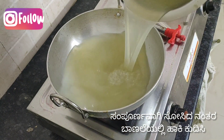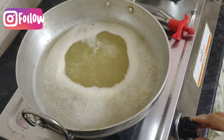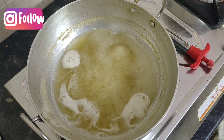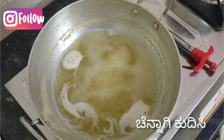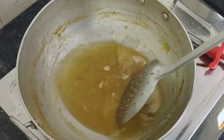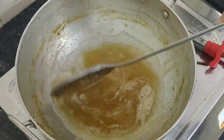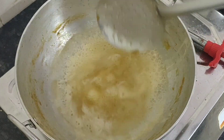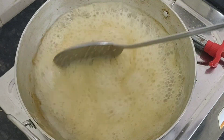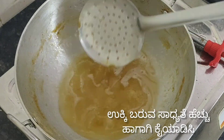Now take a pan and add this water into it. Boil it. After boiling for some time, it reduces its volume. After it gets reduced to three-fourths of the volume, keep stirring. It gets thickened after boiling for some time.